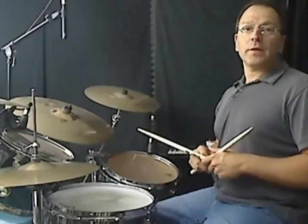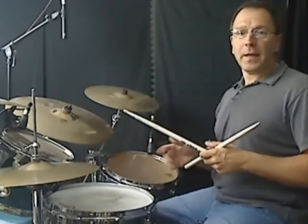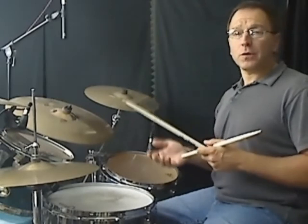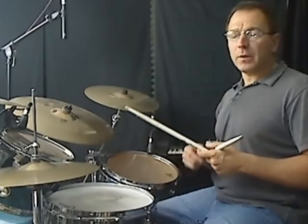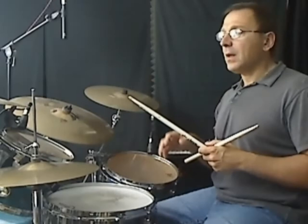Hey guys and gals, welcome to another Quick Licks video lesson. This lesson is going to be based on a pattern that I came up with a couple years ago for a song called 'In Your Eyes' by Peter Gabriel. Someone that saw the original video for that recently wanted me to break it down even further.